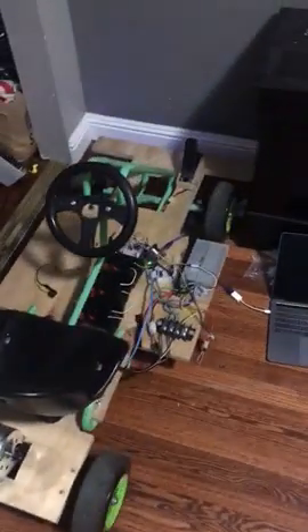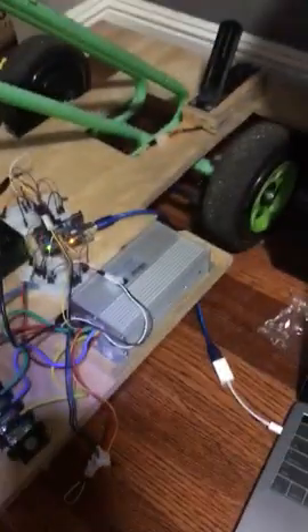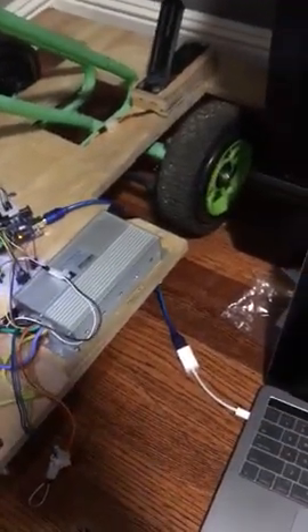This is my attempt at a go-kart. This is a 48-volt brushed DC motor. These are three 18-volt 2 amp-hour batteries in series. This is a 48-volt motor controller.